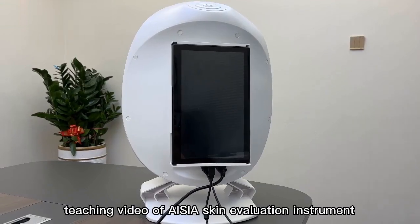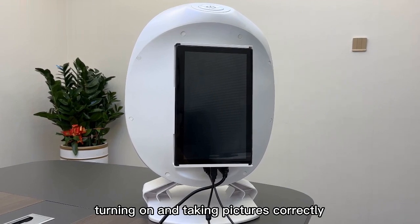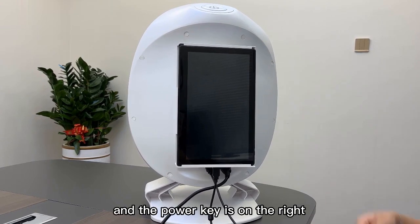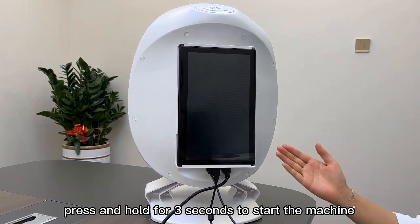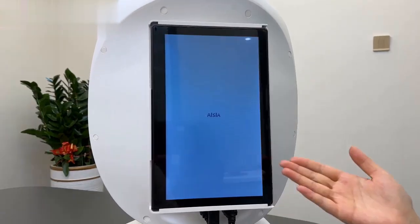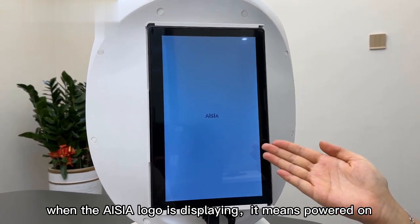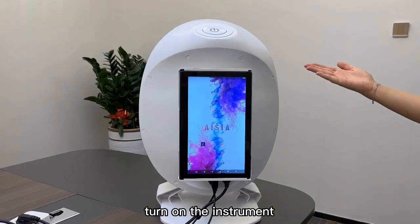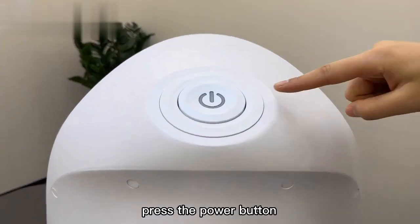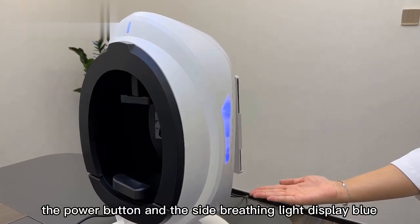Teaching video for turning on the ASA Skin Evaluation Instrument and taking pictures correctly. Turn on the tablet computer — the power key is on the right; press and hold for 3 seconds to start. When the ASA logo displays, the device is powered on. Turn on the instrument using the power key on top of the instrument and press the power button.